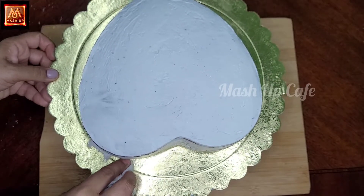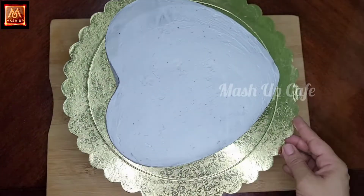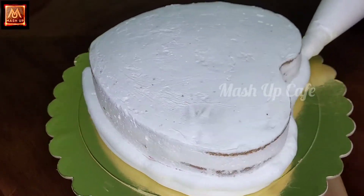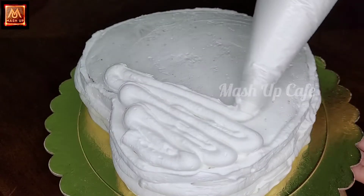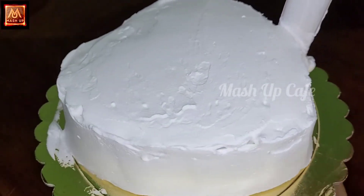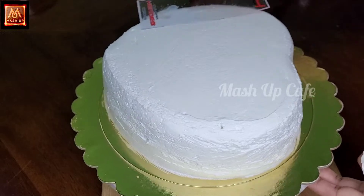Apply the crumb coating on the sides and put in the fridge for half an hour. Put the icing on the plate and apply cream evenly to the cake.